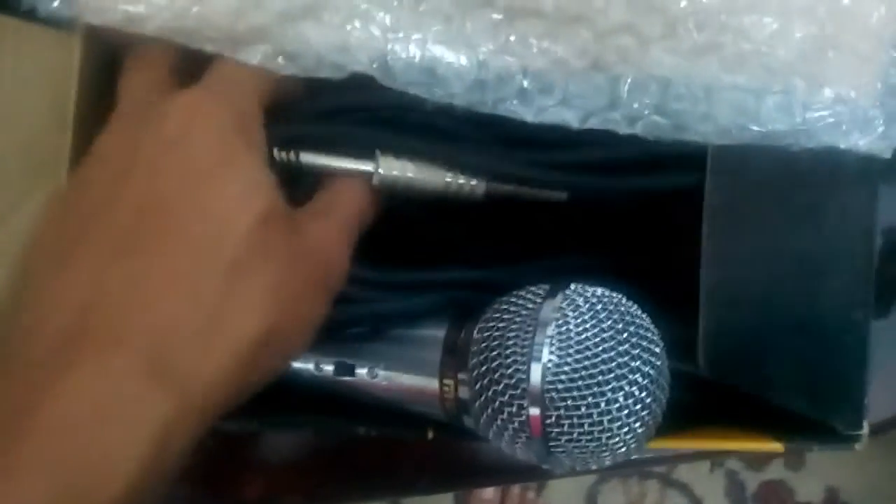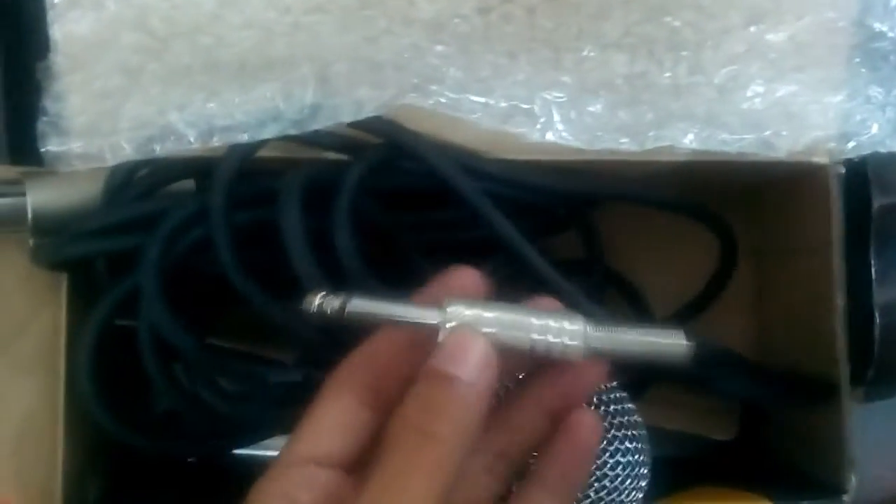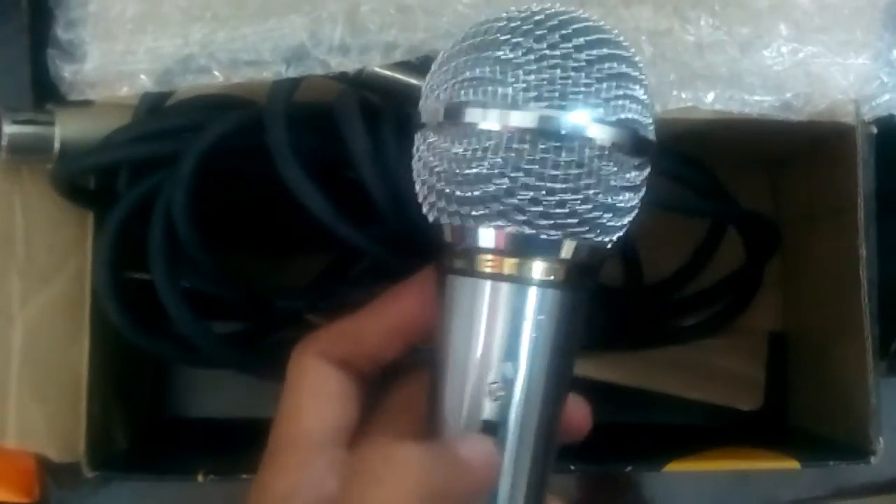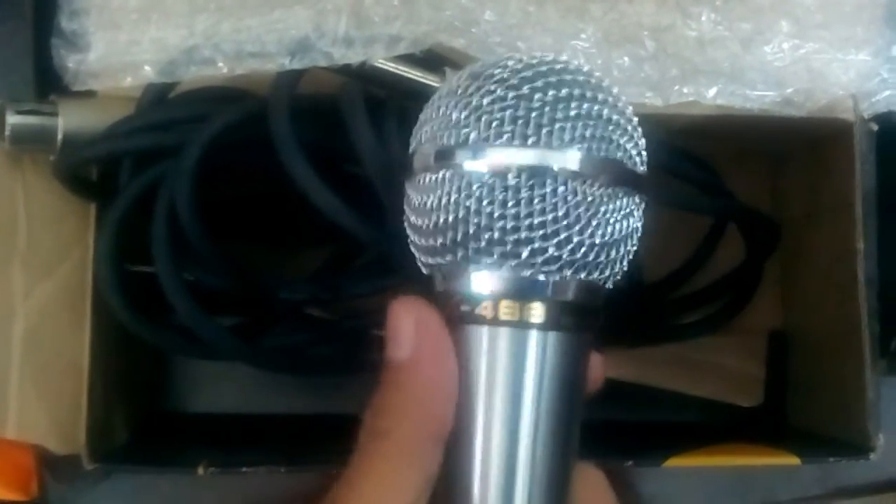Down here we have the XLR connector, where you can connect the cable — the cable comes included. One end is the female XLR connector, and on the other end you can connect it to an amplifier or PA system. It's quite a good microphone and it has really helped me record YouTube videos.